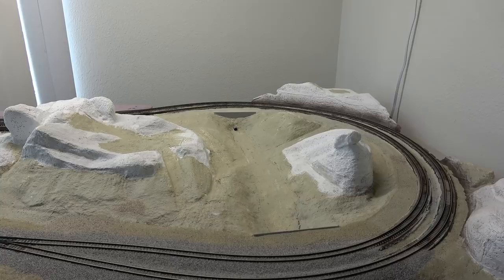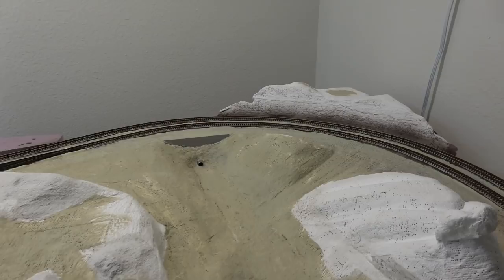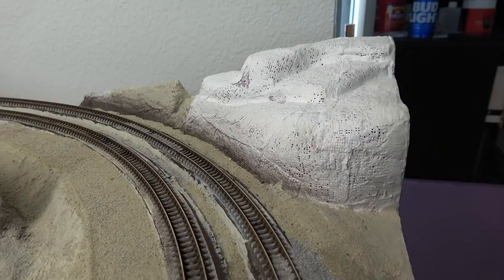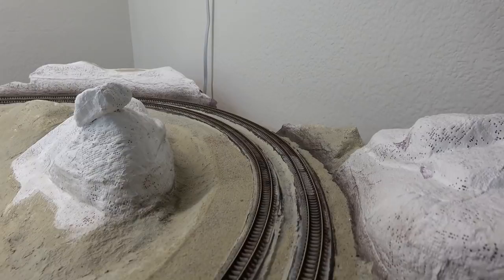Welcome back to the layout. In this video I'm going to be showing you how I do a little bit of plaster work on a couple of the mountains I have going on here. First I'll be starting with the cut slope style mountain in that corner, and after that I'll be working on this mountain, which is a much scaled-down version of the mountain you can find at Cajon Pass.